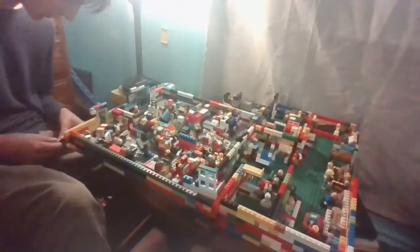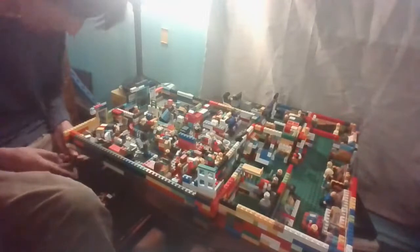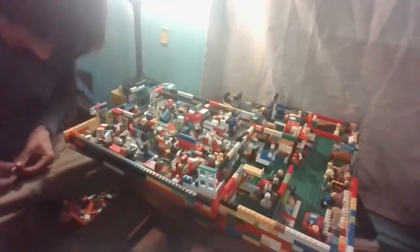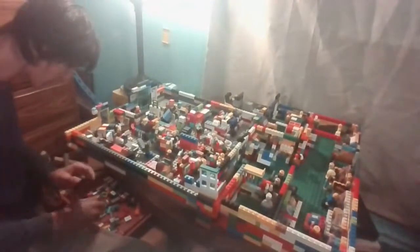We're gonna put that in. And of course I put the button the wrong way. Wow, I'm such a dingus today — I've made so many mistakes already and it's only 12:49, so I've only been up for about two hours.